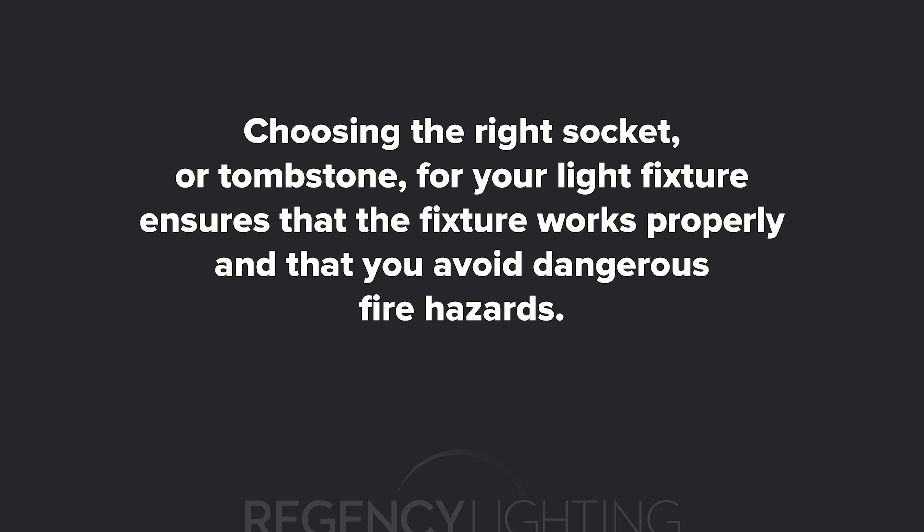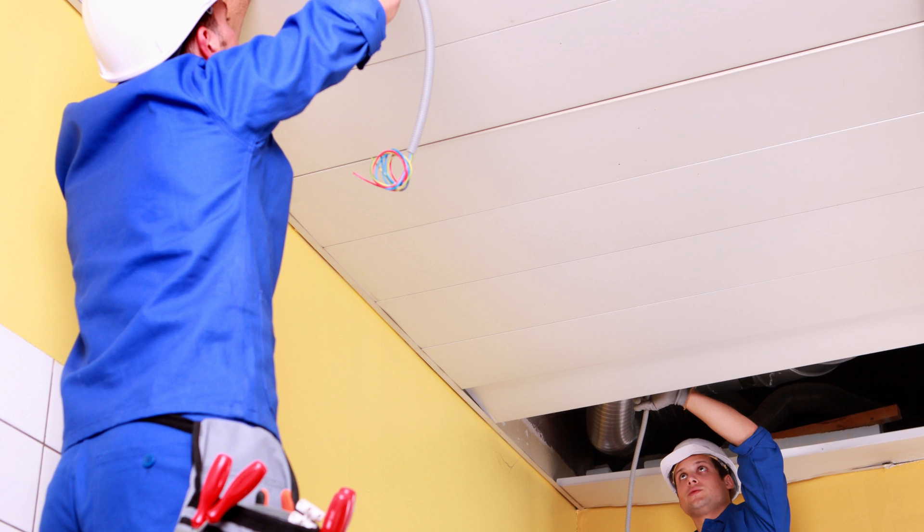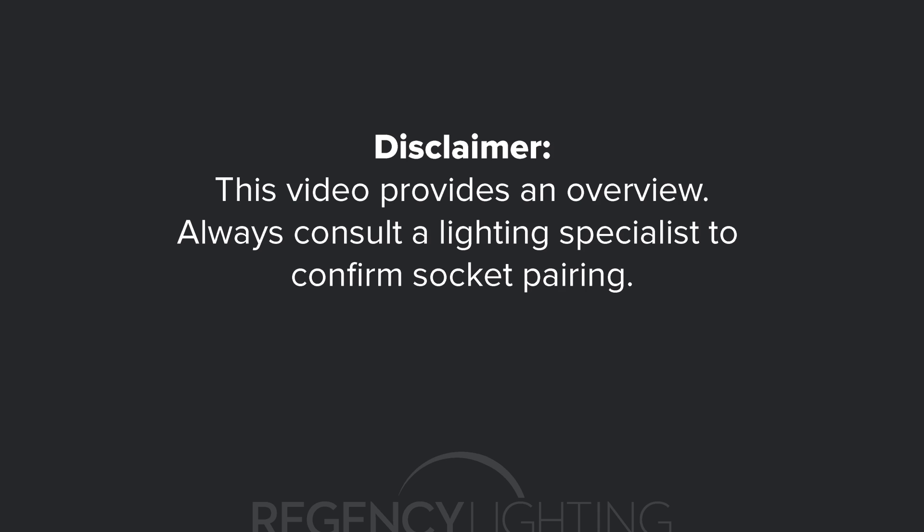Choosing the right socket or tombstone for your light fixture ensures that the fixture works properly and that you avoid dangerous fire hazards. This question is particularly relevant if you're retrofitting your lighting to a different kind of ballast or an LED tube. This video is meant to reflect broad sweeping general recommendations for socket pairings, but there are exceptions. For example, there are T8 plug-and-play LEDs made to work with rapid start ballasts and program start ballasts requiring non-shunted sockets. Always double-check with your lighting specialist or lighting manufacturer to confirm what socket you need.